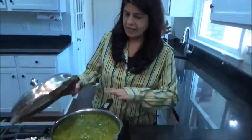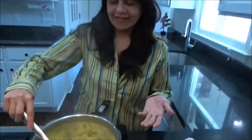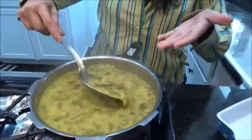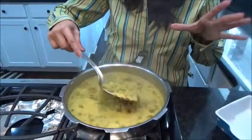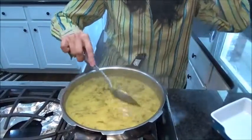Now I'll cover it — everything has been done, and you saw how simple it was. I will allow around 6 to 7 whistles in my cooker. Once it's been done, I opened it — look at it, it gives such a nice aroma! Right now you might feel it's a little liquidy, but once it cools down it becomes a little thicker. You can adjust the water the way you want.